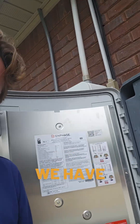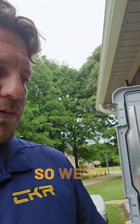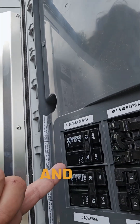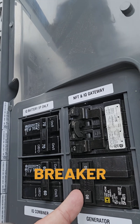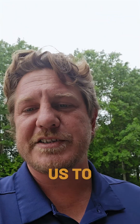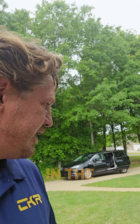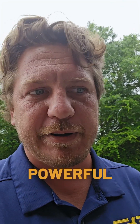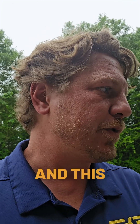In the IQ controller we have a few breaker spots. We've got our batteries, and we have this breaker here that allows us to tie in a generator. So we've tied in the 22kW Generac Guardian, which is a powerful, powerful generator, and this is all being managed by our SPAN panel.